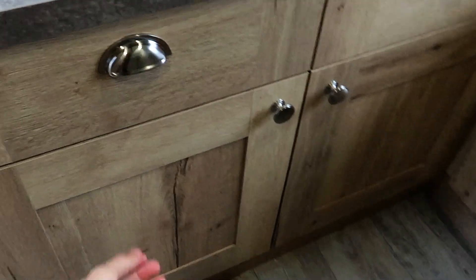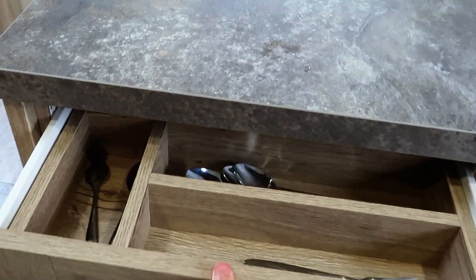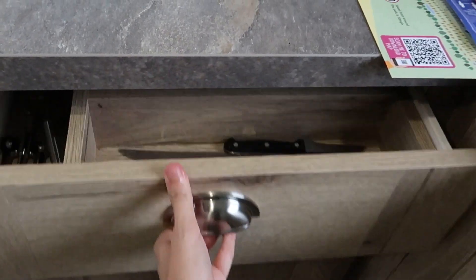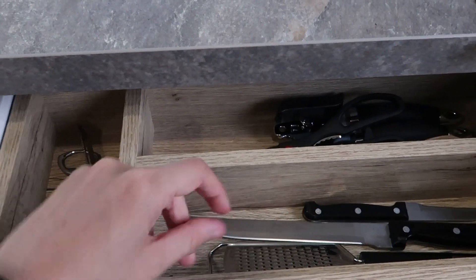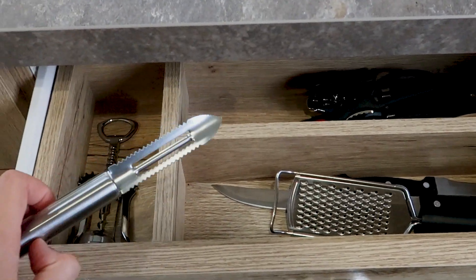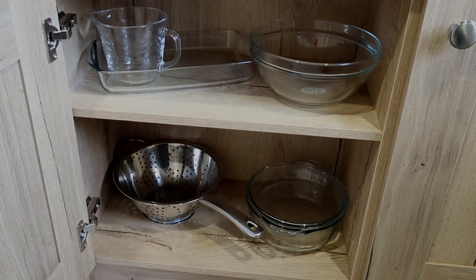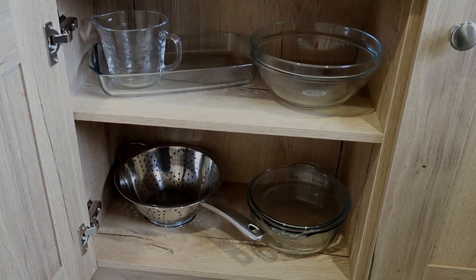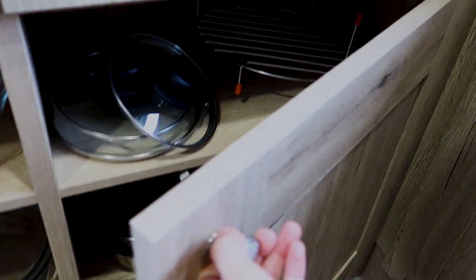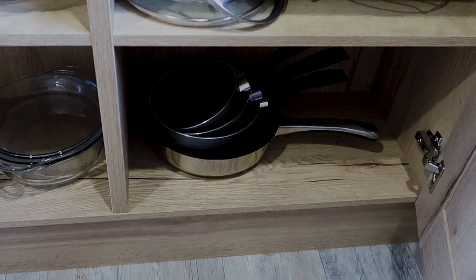I'll just show you what's in the drawers down here on the left. You get cutlery provided, and there's also scissors, a tin opener, large knives, a grater and a potato peeler. There's a colander and an oven dish, a glass bowl and another Pyrex bowl at the bottom.